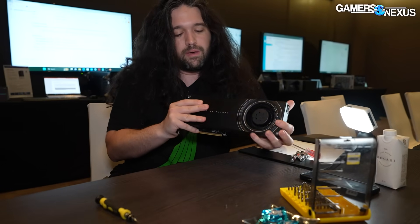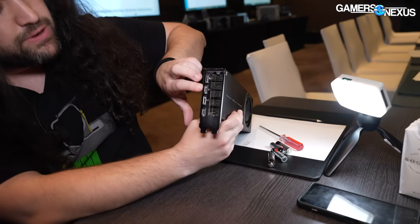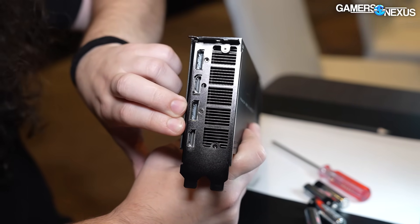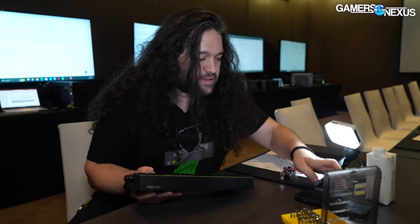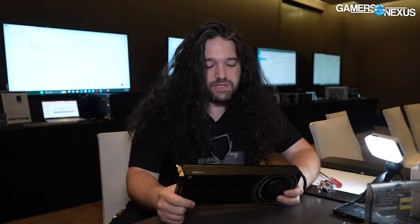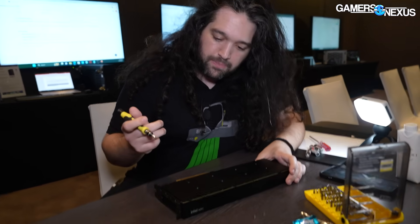We'll figure that out when we open it up. Something that Maxun was telling me is that for the display out, the top two go to one of the GPUs and the bottom two go to the other GPU — GPU 1, GPU 2. And then for DP, they support UHBR20 on both. Otherwise, we're going to look at the PCB, which should obviously be a custom PCB, and the VRM as we get inside the cooler. So let's start pulling it apart.